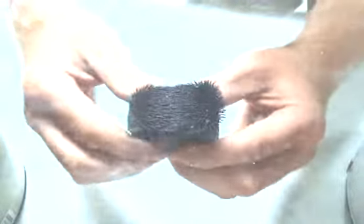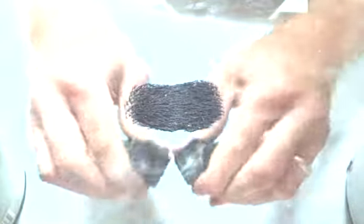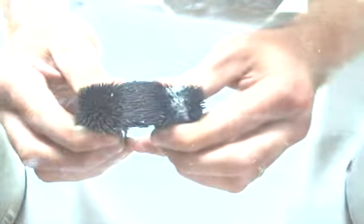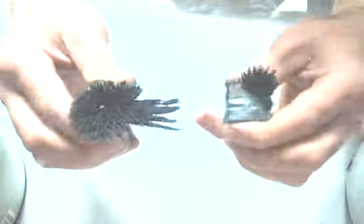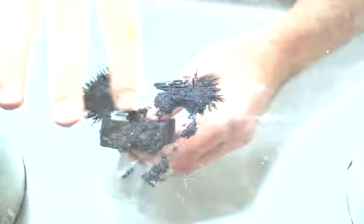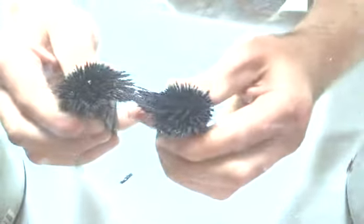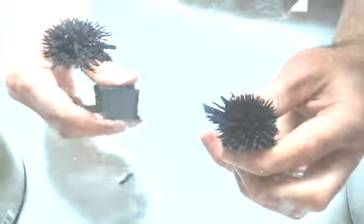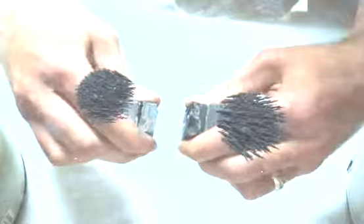Now something interesting — let's separate these magnets and get a few of the filings onto each set to show two separate sets of fields. Now on one set I want to flip it so both magnets have the same pole facing the glass.